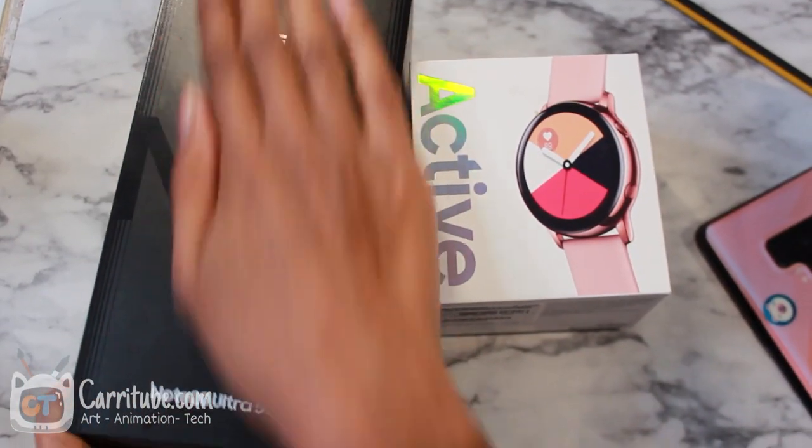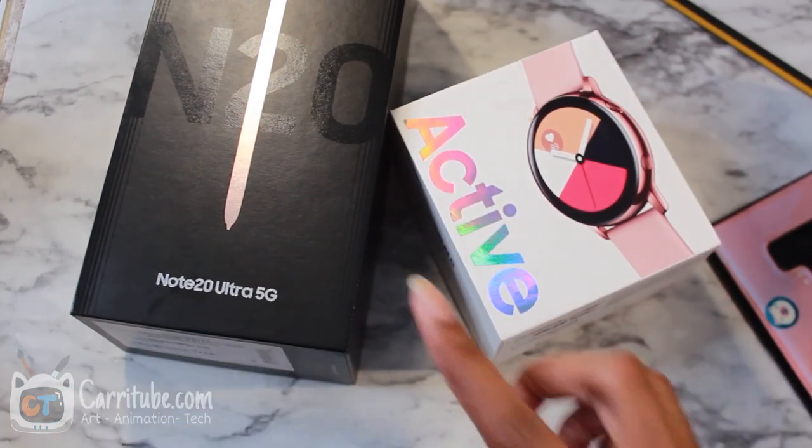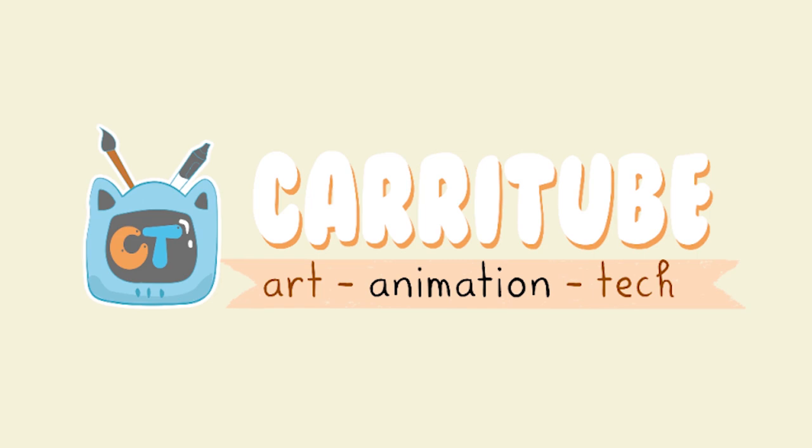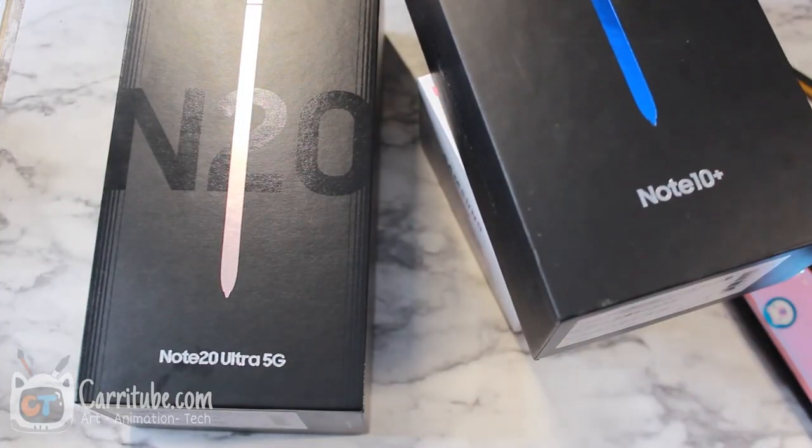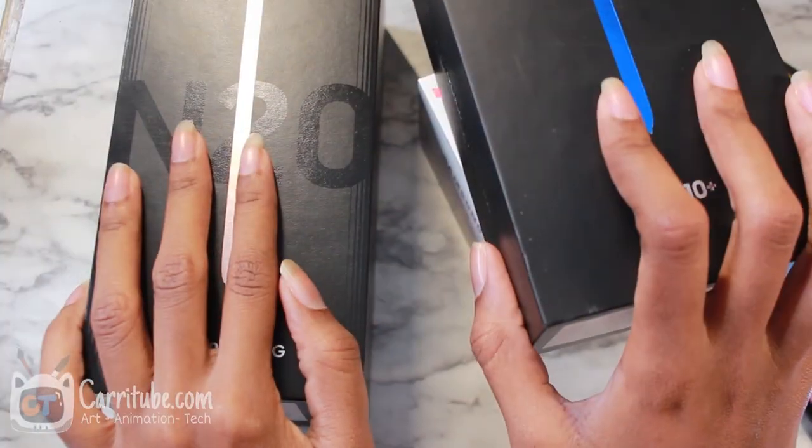Hey guys, it's Kara here and I'm back with another video. This time it's the unboxing and first impression of the Note 20 Ultra — my first impression as an artist. I'm so excited to unbox this, but I'm also kind of disappointed at the same time because I feel like Samsung could have done more. I wasn't super impressed with the Note 20, but then I'm impressed with it. I feel like there weren't a lot of major updates for artists. But I'm still excited because as a nerd, the 120 Hz display is finally on here.